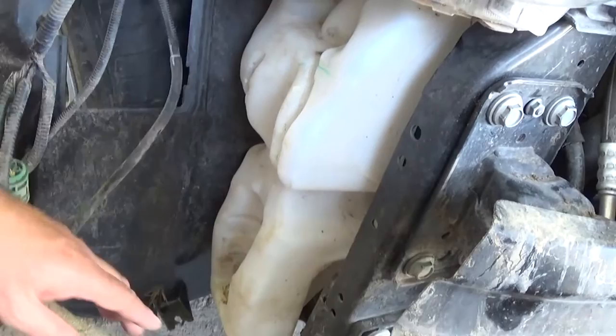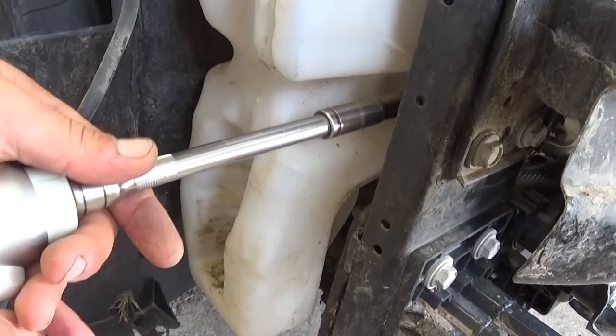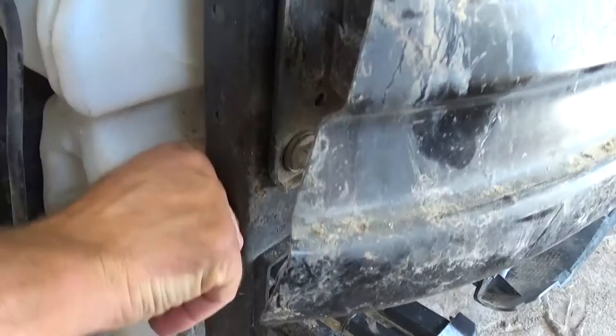With the 10mm socket, there is one bolt that we'll need to remove right there. It's pretty easy to access, but don't drop it.